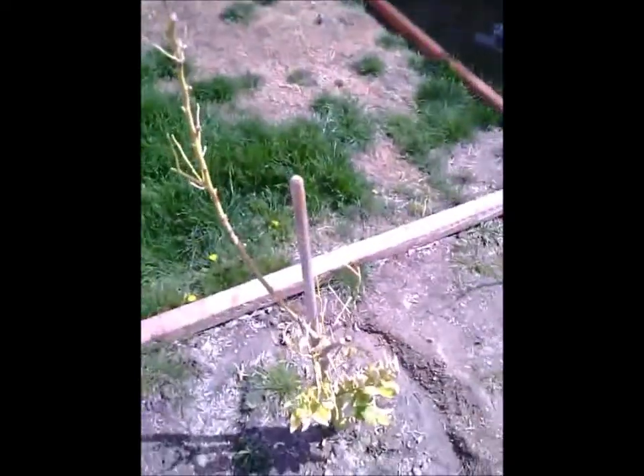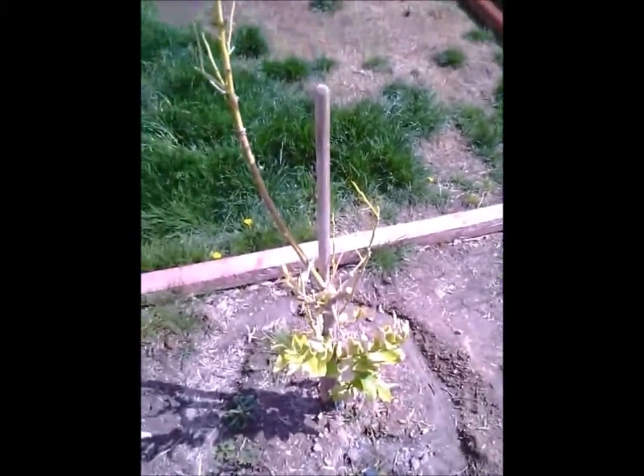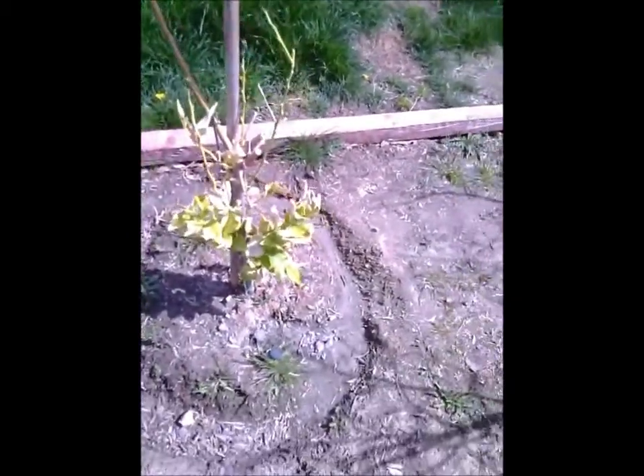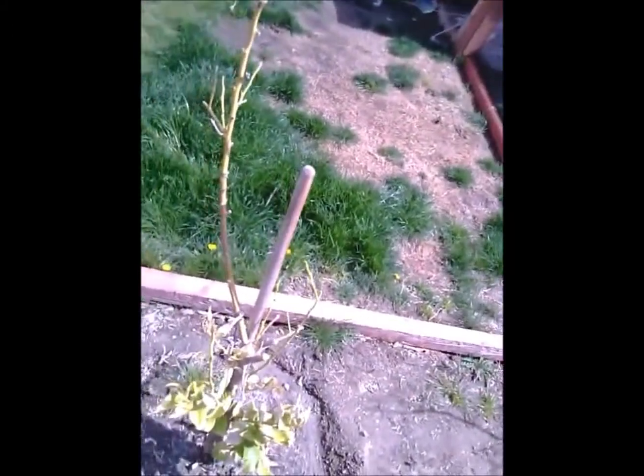Now I have another lemon tree. See how bad the lemon trees do in the winter? They die, but then it starts heating up and they come back. I'm going to pull them up and take them to a better climate somewhere in Los Angeles.